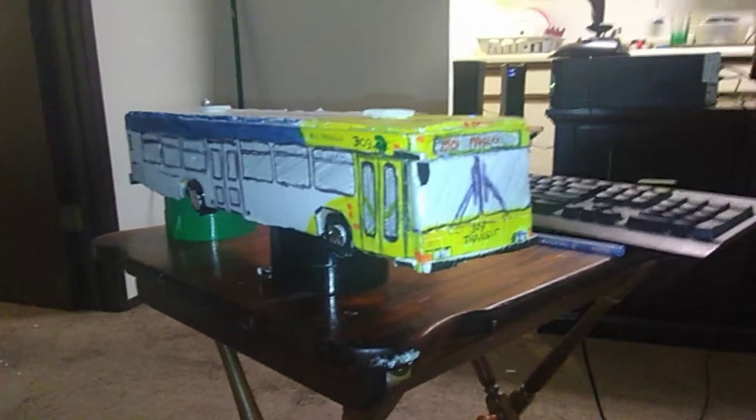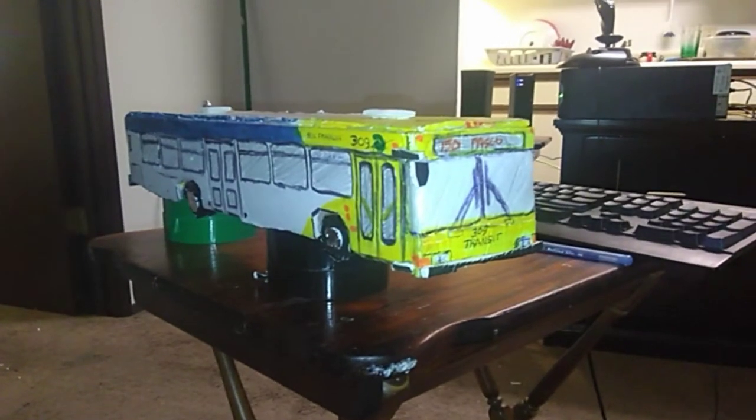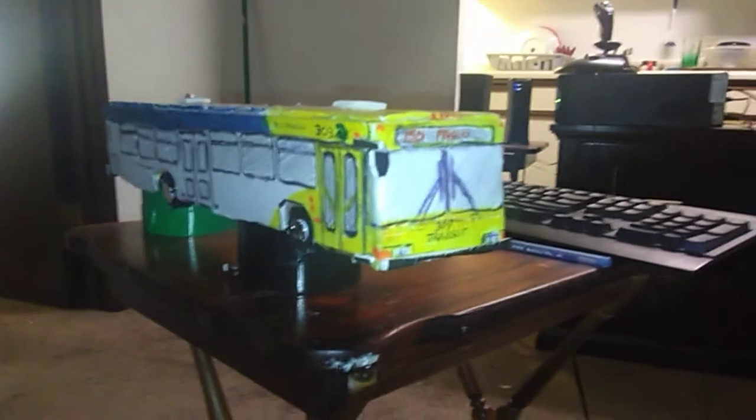I hope you guys will like it — give me a like and comment about it. This is David Conden signing off. This is bus number 309, route 50 to Pasco.